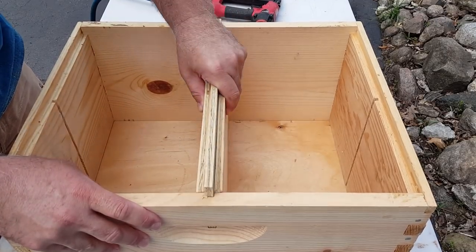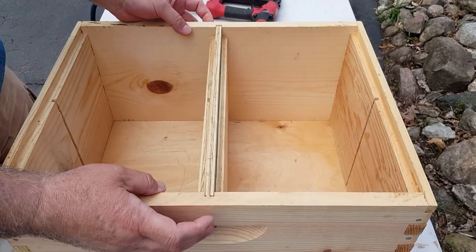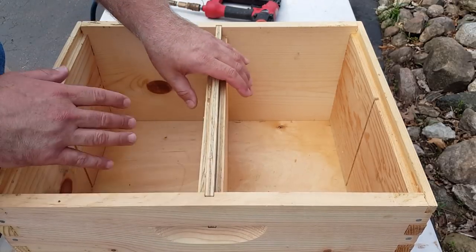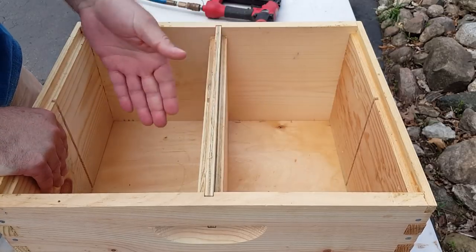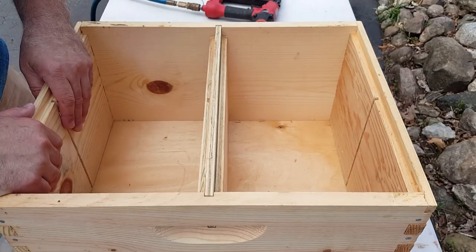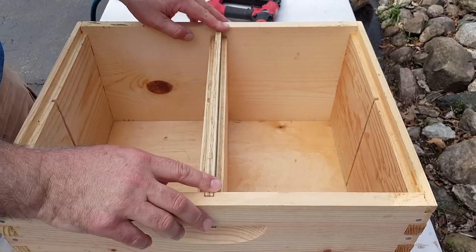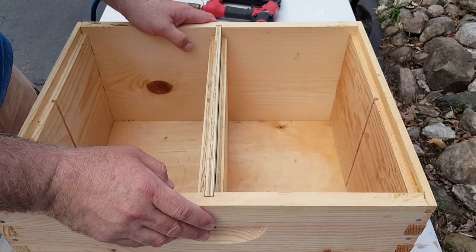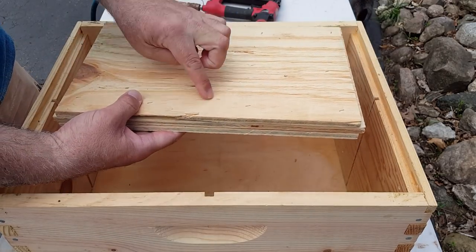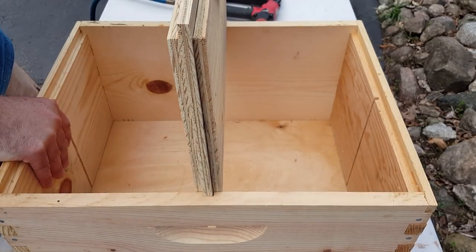Slide it back in with a nice frame rest. You can attach this with some staples and glue to make it permanent, or leave it removable so you can take this out along with your dividers and use this as a 10-frame deep if you run short or decide you don't want to use this anymore. I leave these free — nothing's going to mess with that. The next step is taking this out and putting our groove down the center so we can make our final pieces, and this unit will be done and ready for frames.